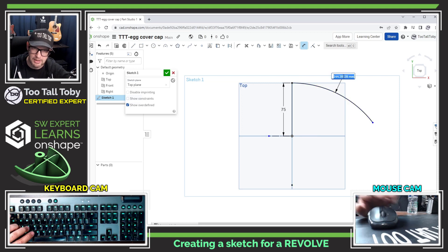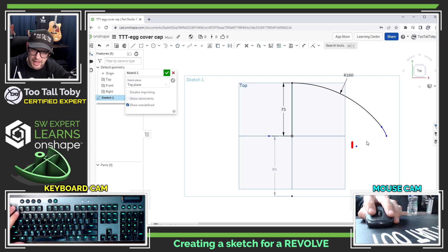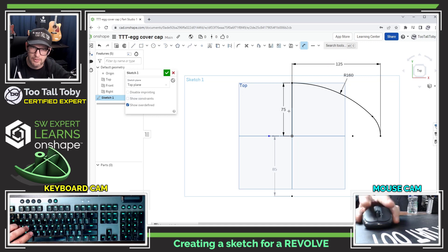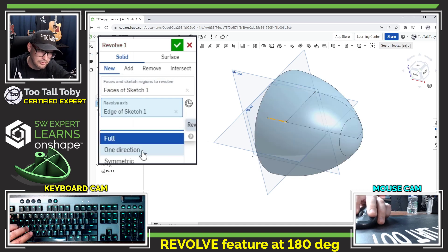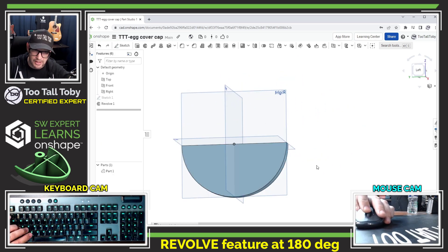I'll jump into smart dimension and give this radius 160. Then I can get into the line command, touch the endpoint to come off with a nice tangent arc. The center of that arc is going to be horizontal to the origin, so we'll make all of those horizontal with the H command. Then we'll create a dimension at 125. Getting that first sketch correct is important, so we can take our time. Now we jump into the revolve command, revolving using this axis here, one direction at 180 degrees — and that is our first feature, looking pretty good.